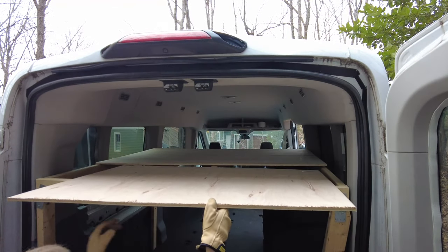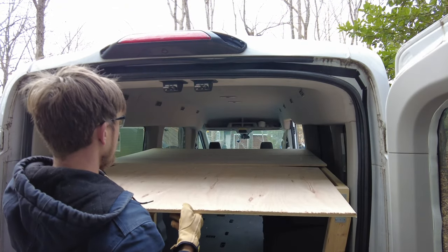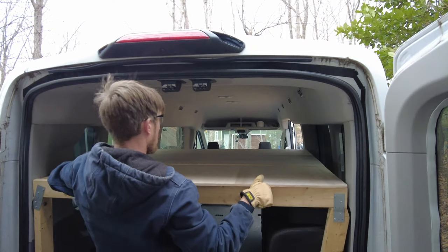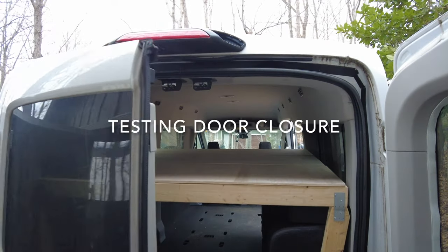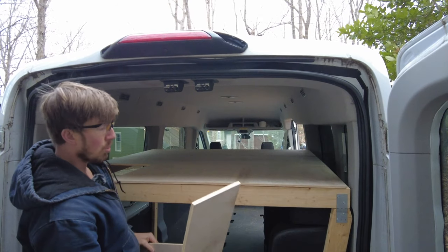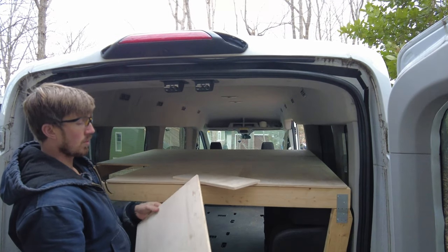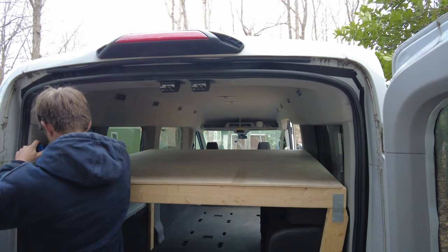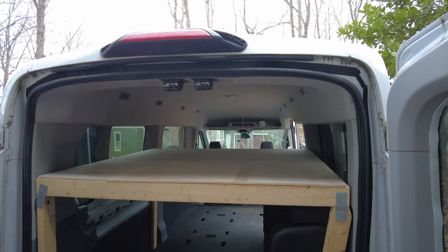In order to not waste a bunch of wood, I'm going to need to do two pieces to fill in this section. I ended up doing two more pieces because I didn't want to waste any wood. Good to go.